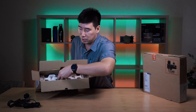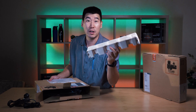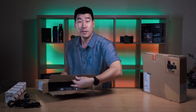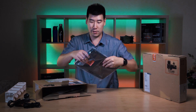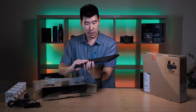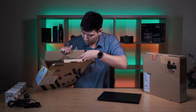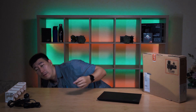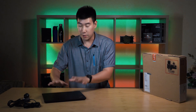And then we've got the laptop. Let's pull this thing out. That's nice — it's actually using cardboard, so they're being very sustainable and environmentally friendly. Very easy to recycle — good to see that from Lenovo. And here's the laptop. Just some documentation included — we'll read that a little bit later. So this is the Intel version.